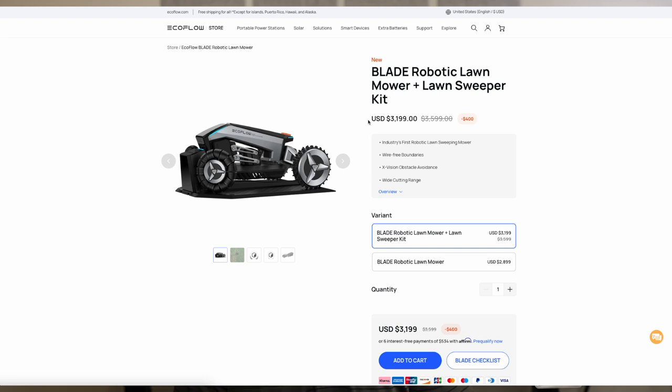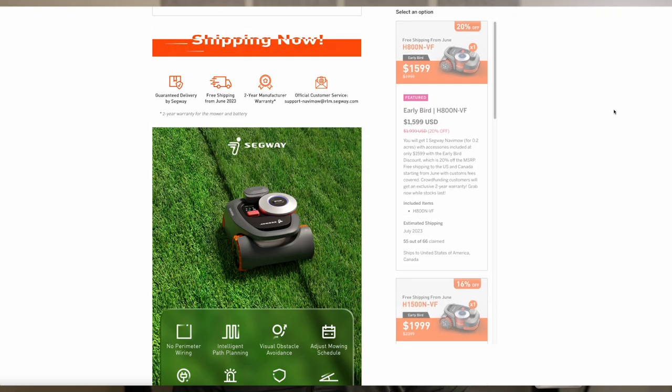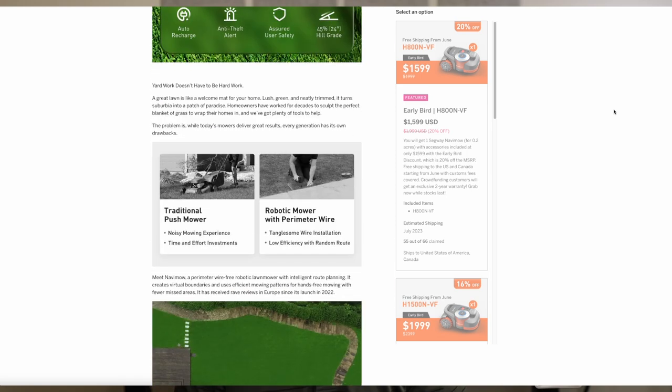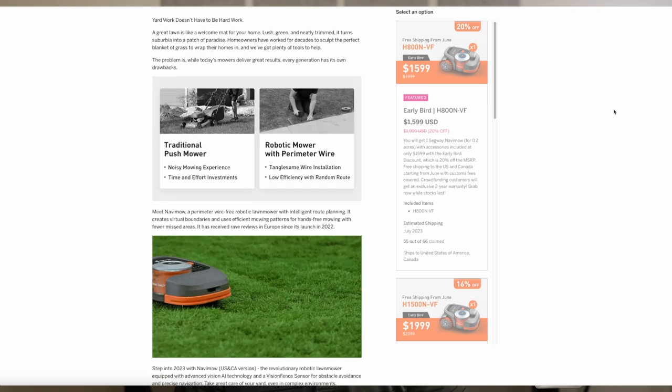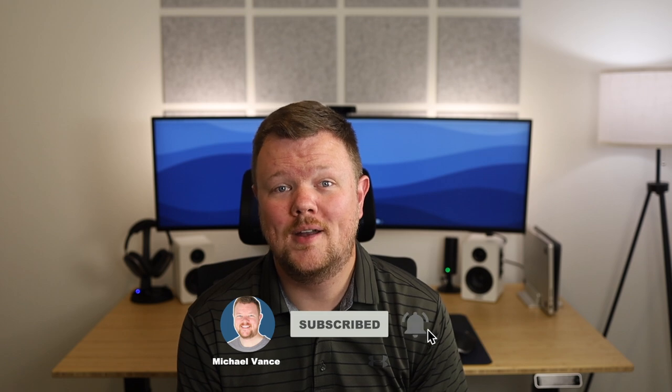Let's be real — these are super expensive pieces of tech. Most of the ones I looked at were over $3,000, which is just pretty hard to swallow. In my research, I came across an Indiegogo campaign from Segway, and they were offering their backers the base model Navamo for $1,400, which seemed really reasonable to me, and I ultimately pulled the trigger and ordered one. This video isn't sponsored in any way, and I actually spent a good portion of the money I've made on this YouTube channel this year on this mower specifically.